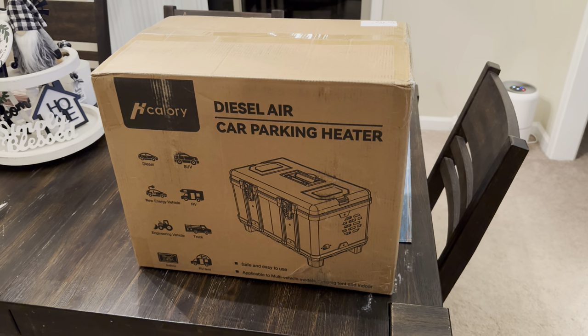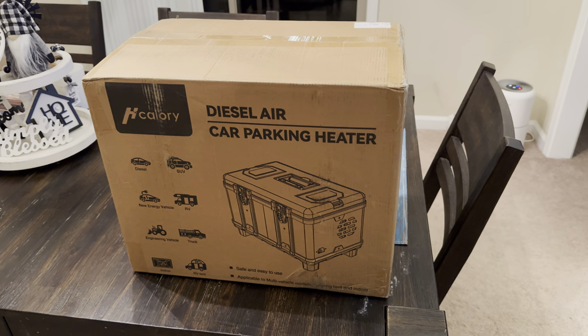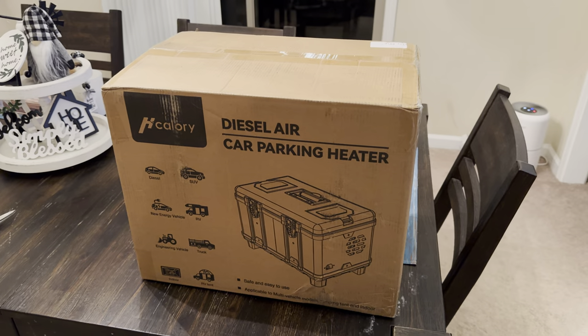We'll see if this is something you guys might want to consider for the price of about $250. These are really good value units that will save you some money from the typical overland diesel heaters on the market, which range from $400 all the way up to $1,200. So let's go ahead and start unboxing.